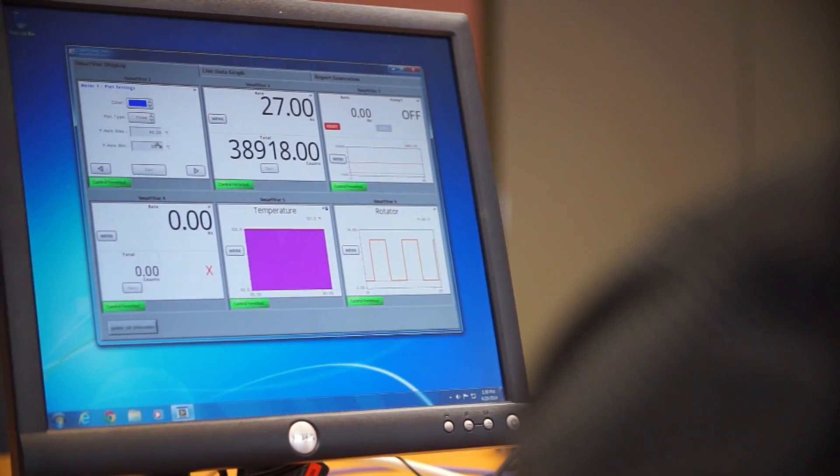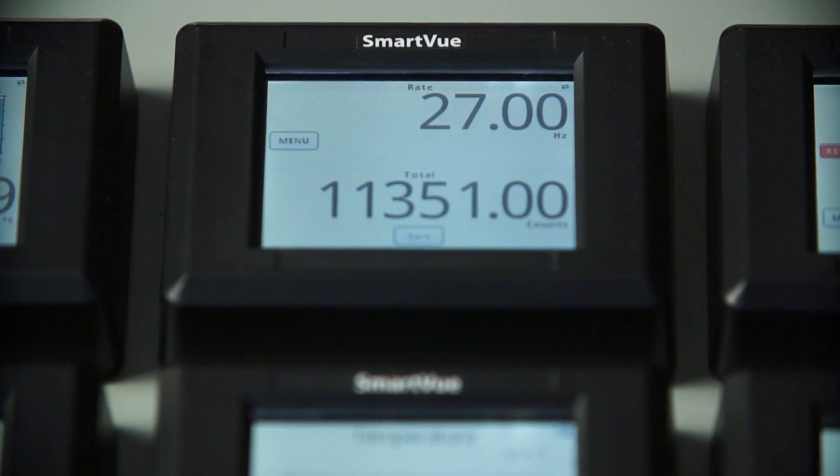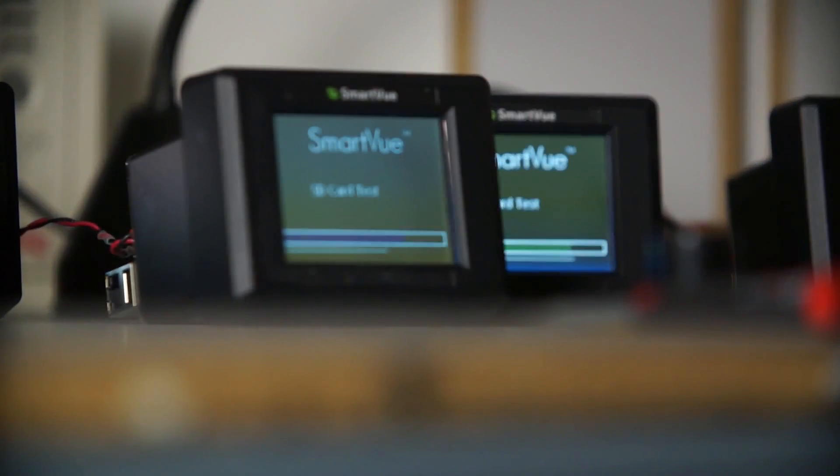The SmartView can help improve workflow by allowing the customer to save configuration data and transfer it to other units. The data that is measured and logged by the SmartView can be extracted by the USB port, and the unit is also field upgradable.